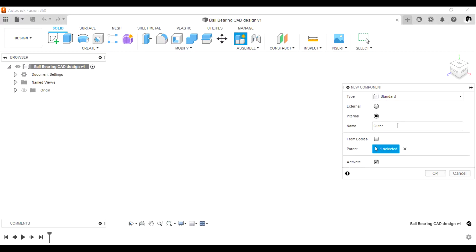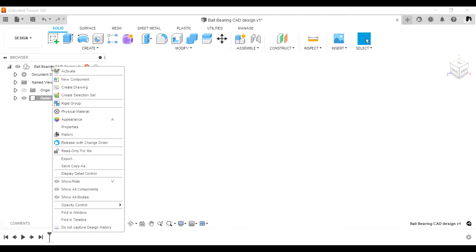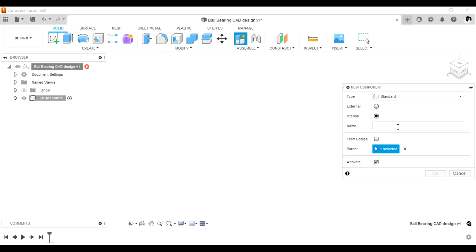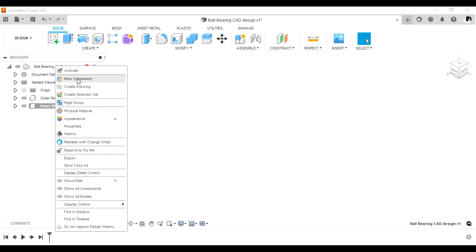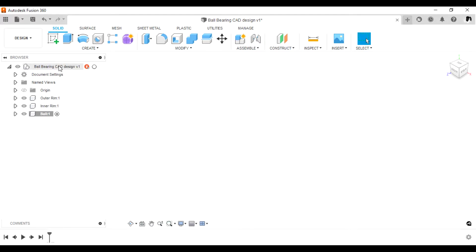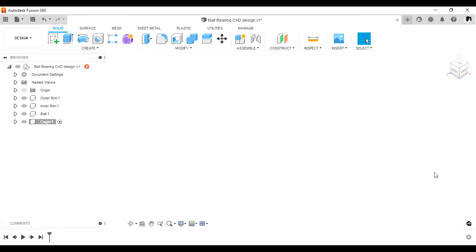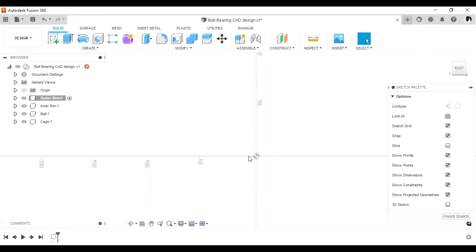Right-click on that name and create the first component being the outer rim. Right-click again on the same name and create the second component which is the inner ring. The third component is the ball or spherical ball, and the fourth one is the cage — the cage is where those spherical balls are arranged nicely. First, check the box for the outer ring.